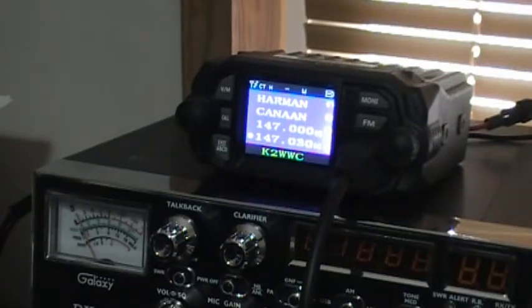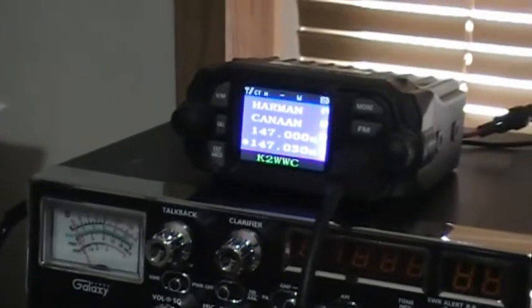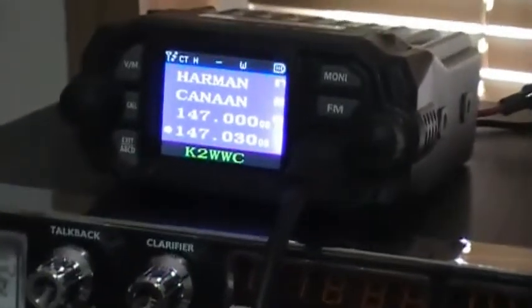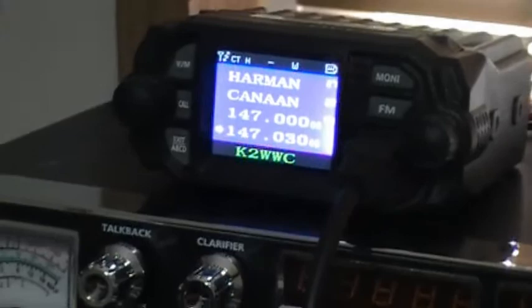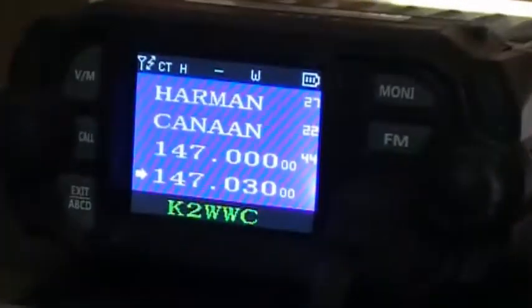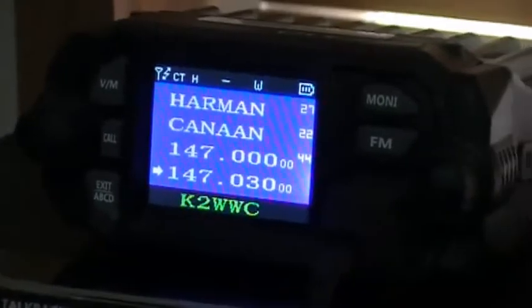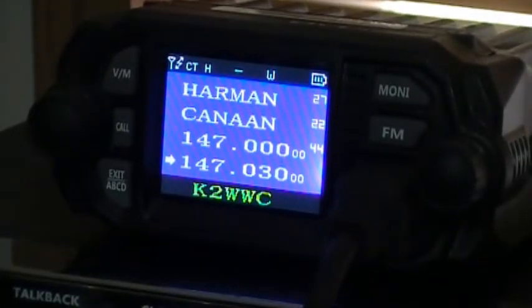Hey everybody, Renaissance Man here — Ray, Renaissance Man, whatever you want to call me. Today I am setting up a QYT 8900D. This is a dual band radio from China.